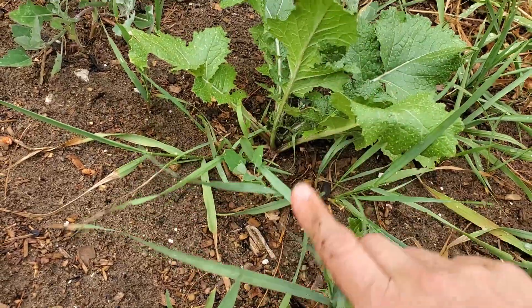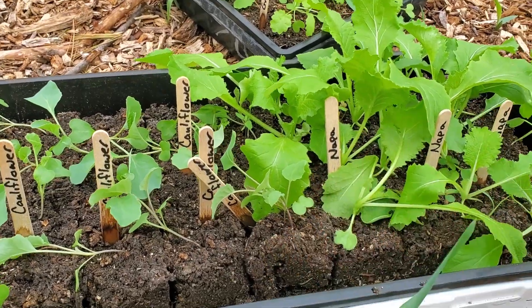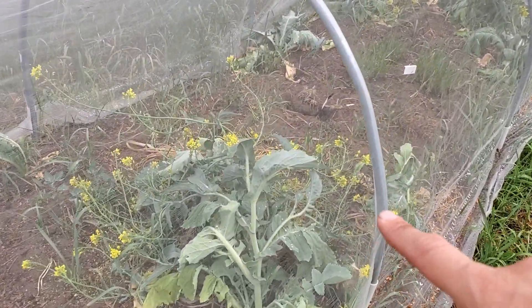This actually might be a turnip starting. One issue we had is - it's Michigan - we go back and forth between being quite cold and then too hot. So some of this stuff, even though it started germinating and growing, got too hot for them and too dry for them too fast.